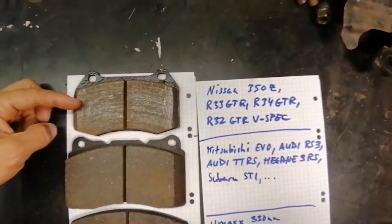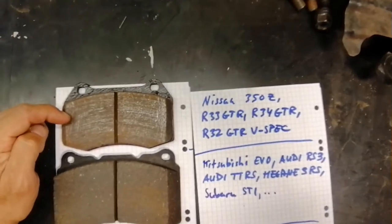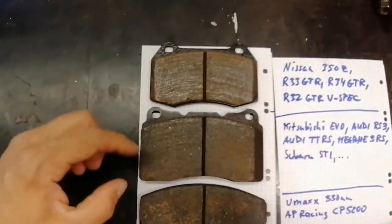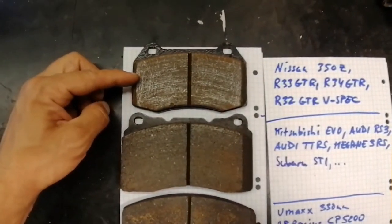That one is from Nissan 350Z and R33 GTR and so on. As you can see, the surface here is much larger than this one.